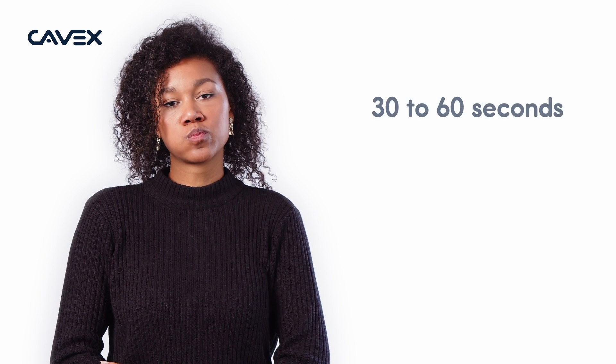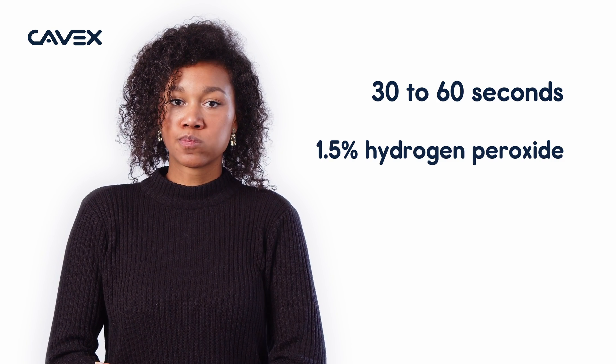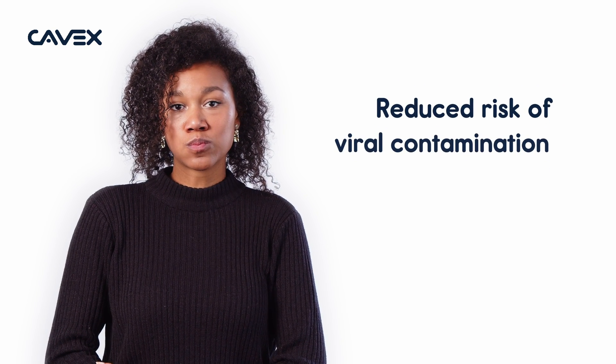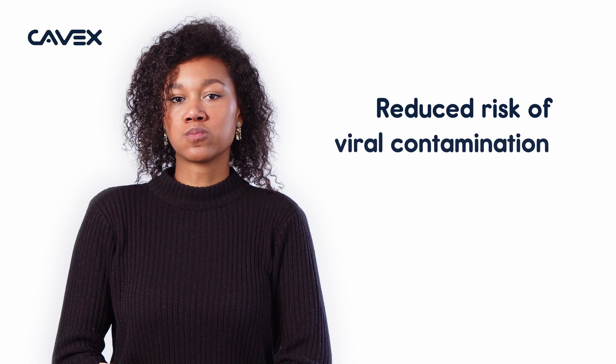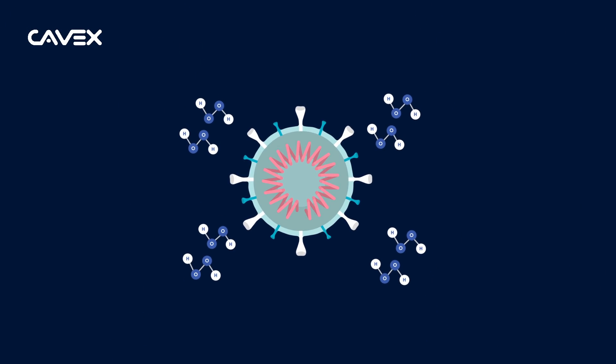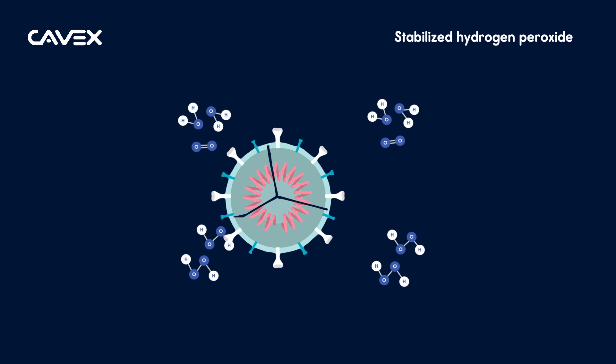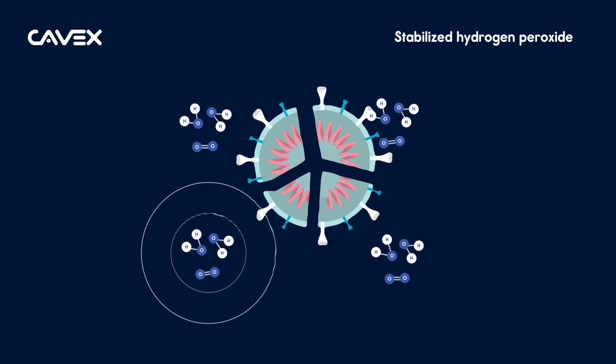When your patient rinses for 30 to 60 seconds with 1.5% hydrogen peroxide, the risk of viral contamination through aerosols, splashing, or direct contact is strongly reduced. Cavex Oral Pre Rinse is a ready-to-use solution. As the hydrogen peroxide dissolves into oxygen and water, energy is released, destroying the virus.